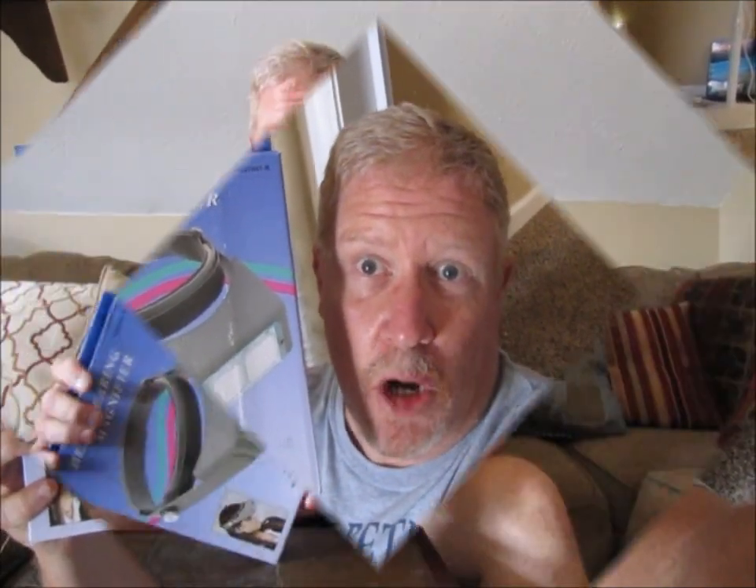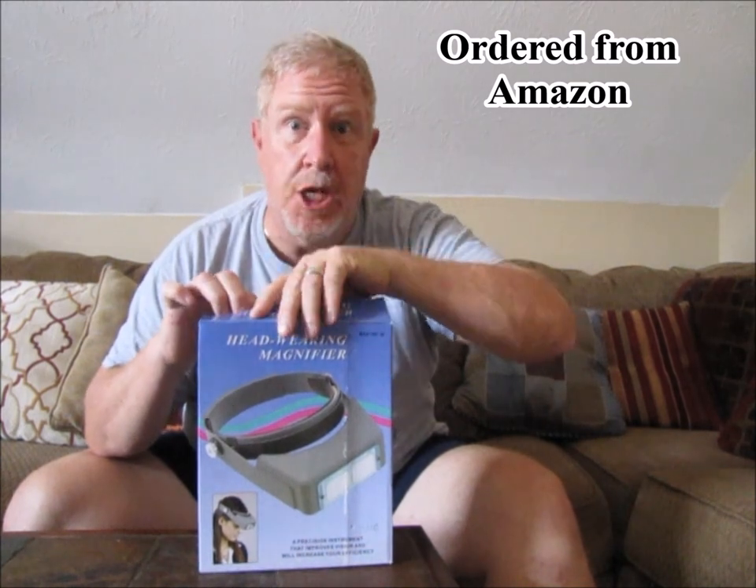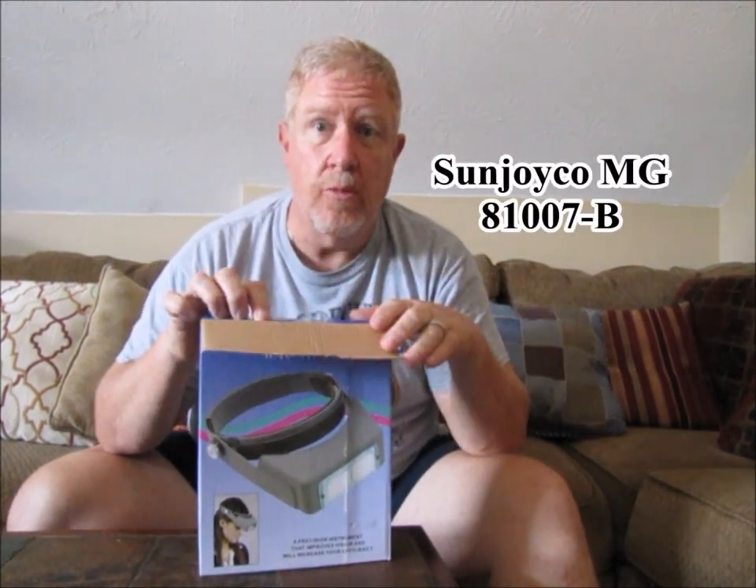I'm going to go ahead and unbox these things and take a look at them real quick. Hope you enjoy. Here we go. Head wearing magnifier — and the only thing on the box is 'Made in China,' so I'm not even sure who makes this.